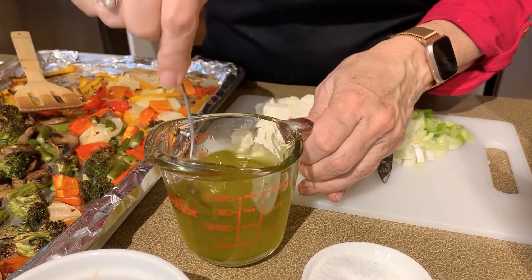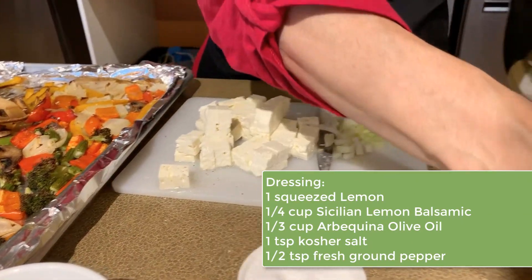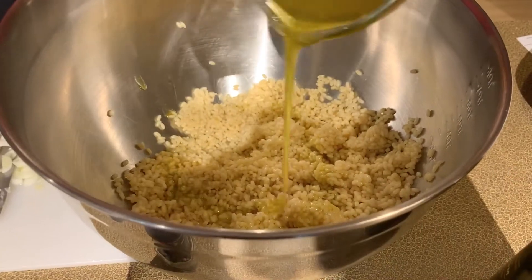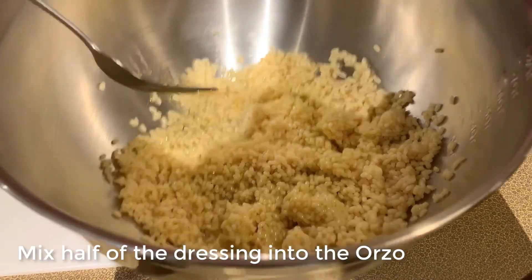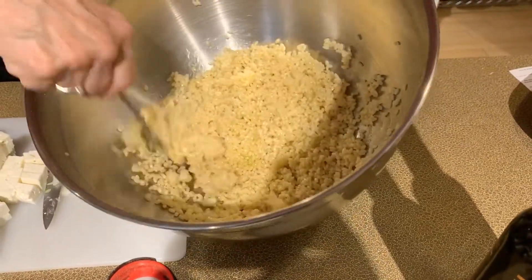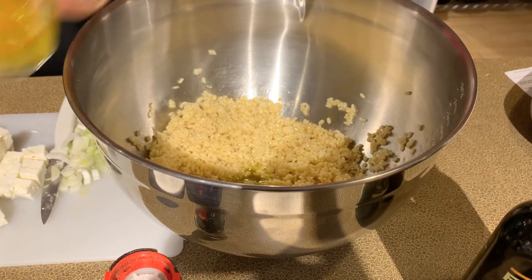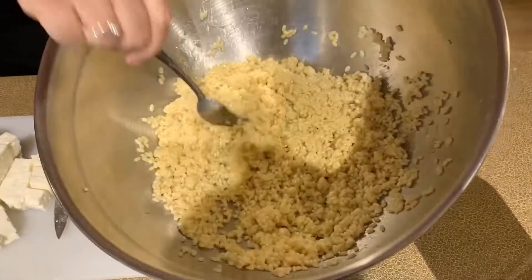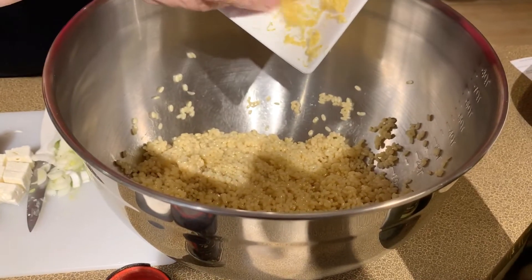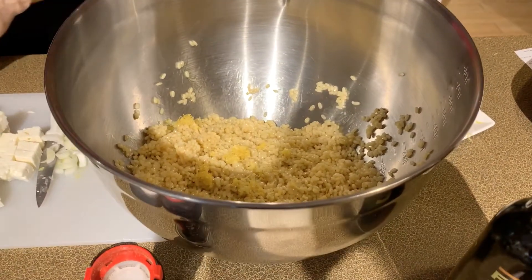Whisk that together. Usually for this salad I add about half of the dressing to the pasta first. When the pasta is still hot I also drizzle a little bit of olive oil over it to keep it from sticking together. I'm going to mix that in. The reason I use about half is I don't want to coat the pasta without having any dressing left to coat the vegetables. I'll also put in some zested lemon peel to build the bright flavors.